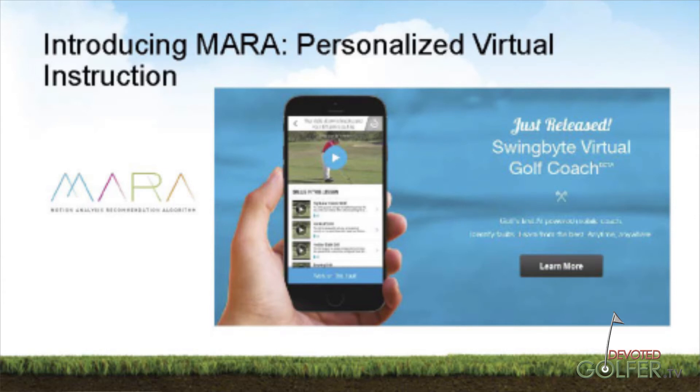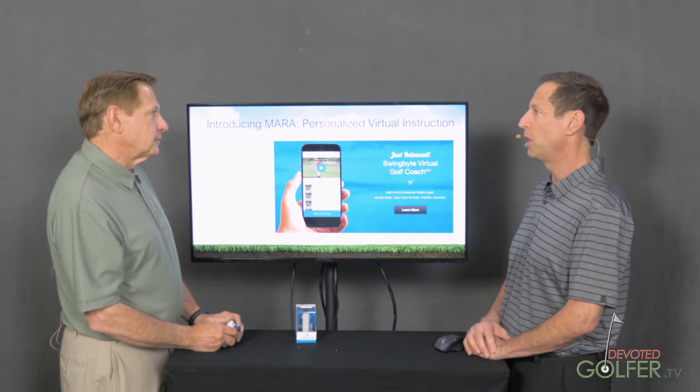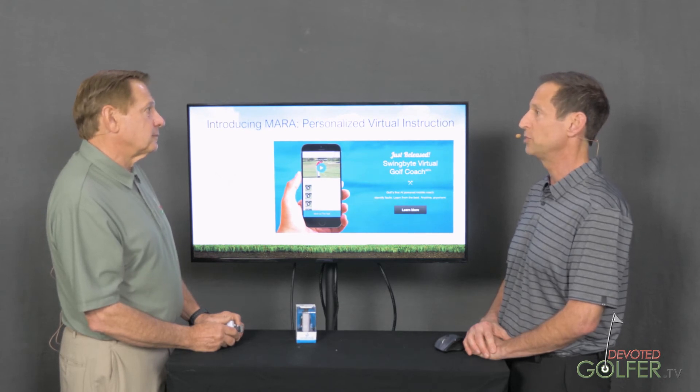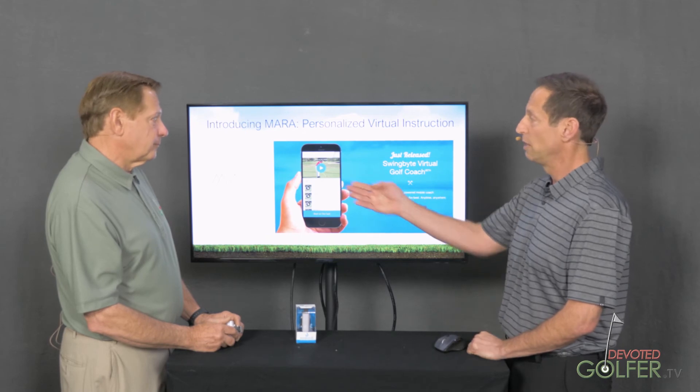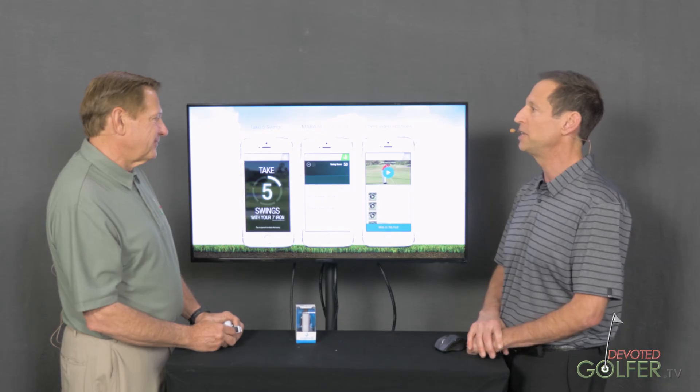We came up with what we call MARA — it's a motion analysis and then it gives a recommendation algorithm. We had a golf pro analyze swing faults, put them together, and say: if you're doing these three things, the ball probably did this, and so here are three video solutions for you to practice. We get little drills. It'll say, take five swings with your seven iron. It analyzes that and it's going to give you some suggestions of what you aren't doing in terms of somebody's idea of a perfect swing.